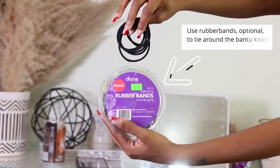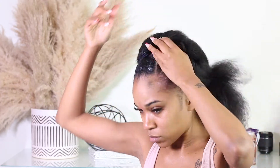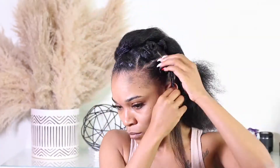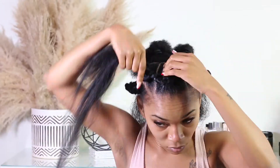I will secure the bantu knots by putting a rubber band around it. With the rubber bands, don't wrap it around more than once — just put the rubber band around the bantu knot without wrapping it twice or a third time. You'll want to do the same thing for all of your bantu knots.